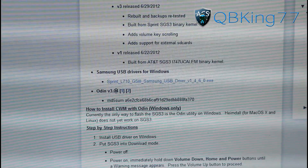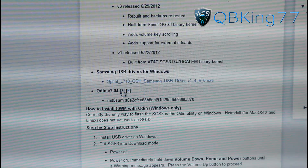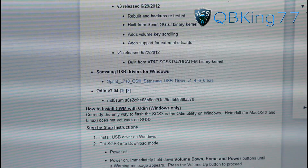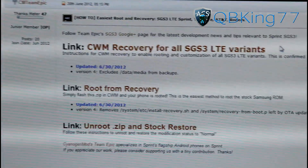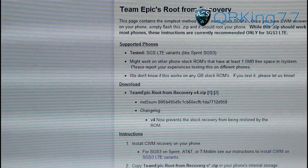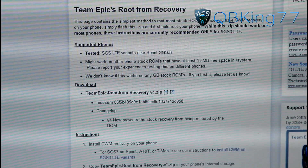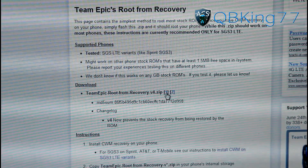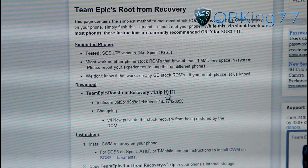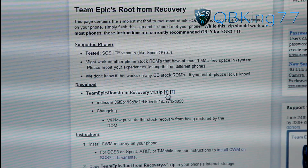You're also going to need to download Odin version 3.04, so click on one of those numbers as well. Once those two are downloaded, we're not done yet. Go back to that other website and click on the second link, Root From Recovery. Once you go to that, it will take you to this site and download the Team Epic Root From Recovery file. So you're going to need to download three files total: the ClockworkMod Recovery TAR file, Odin, and the Team Epic Root ZIP file.